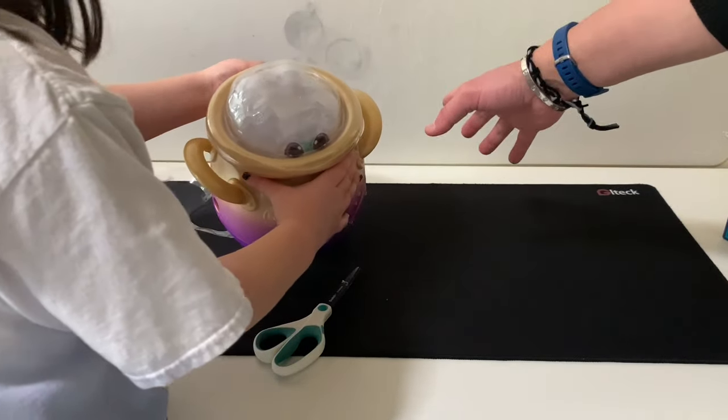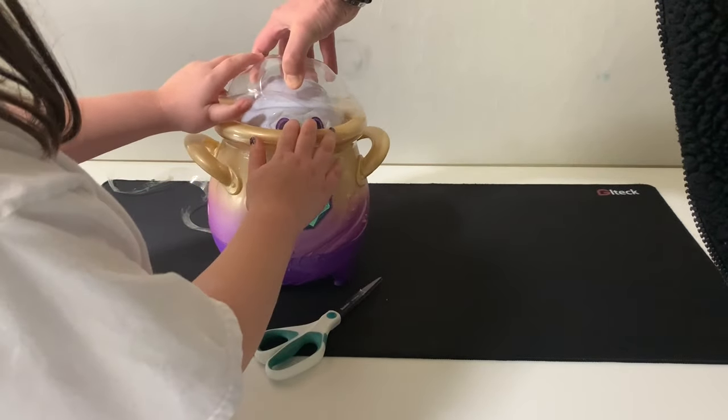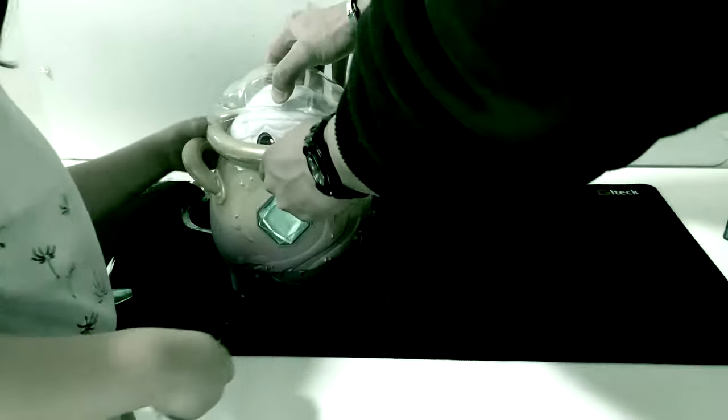So it looks like we're making progress. We've got a little guy that's kind of hiding in the cauldron - it's like doing peekaboo!